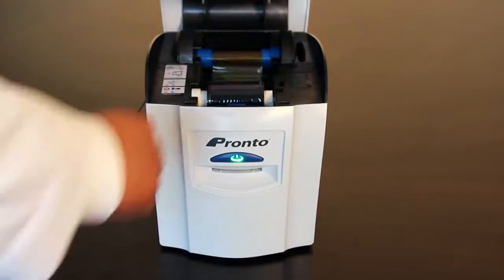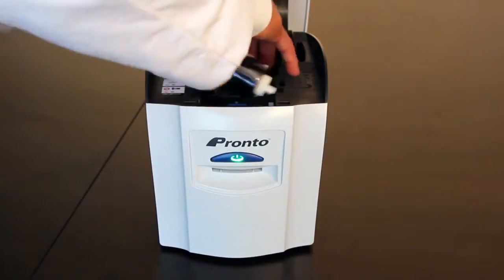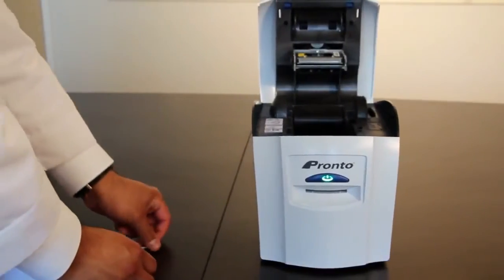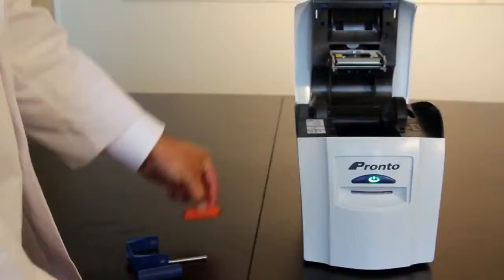Begin by opening the lid and removing the dye film. Remove the blue cartridge, taking the metal bar from the blue roller and putting it in a safe place. Next, remove the orange tacky roller that sits below the blue cartridge.